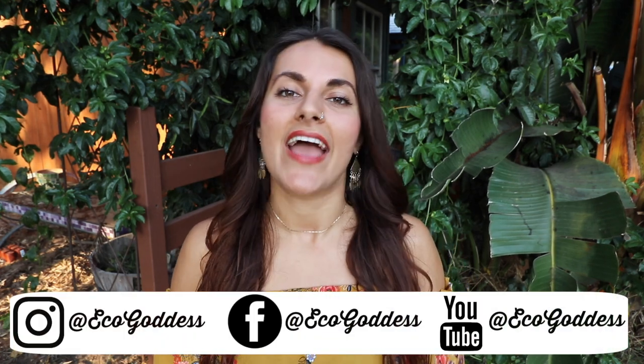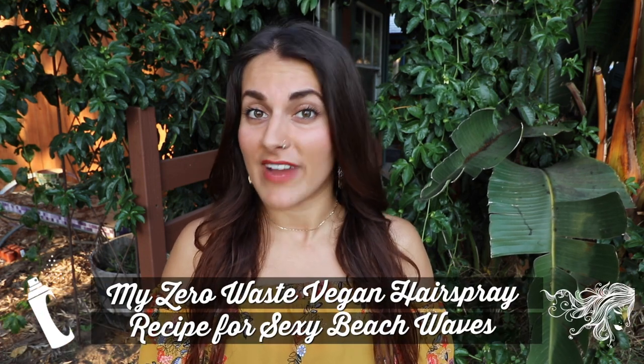Hi you guys, it's Marina, the Eco-Goddess. Welcome to my YouTube channel, or welcome back to my YouTube channel. I am so stoked to share with you guys today my zero waste vegan hairspray recipe.